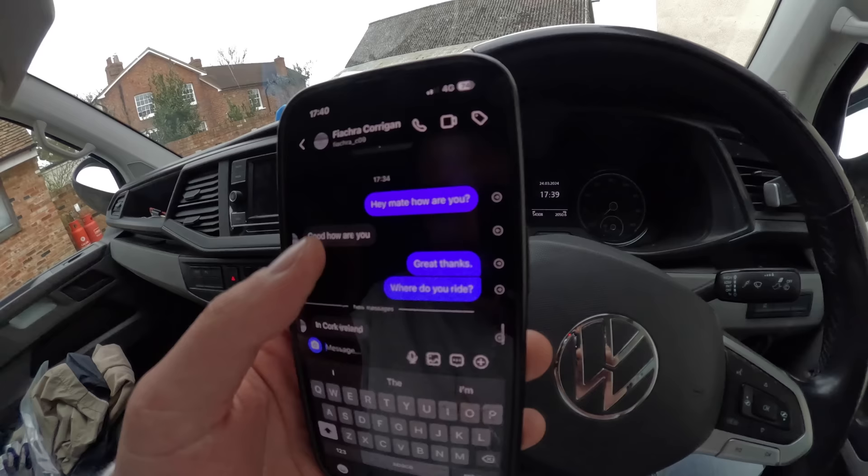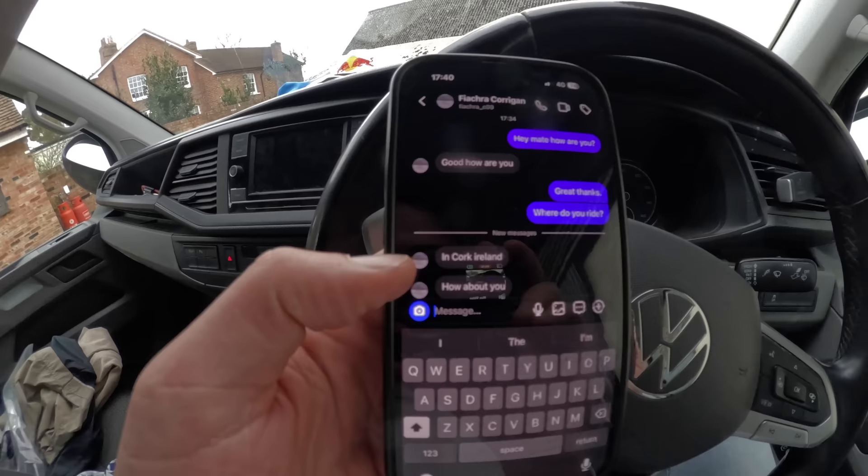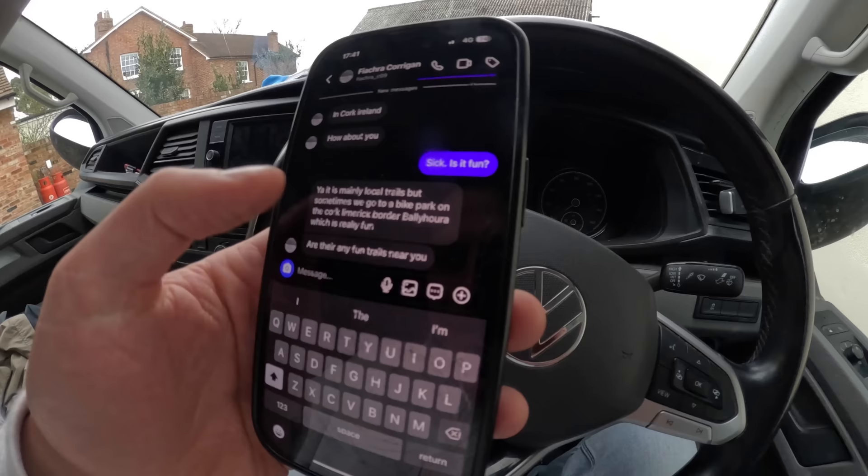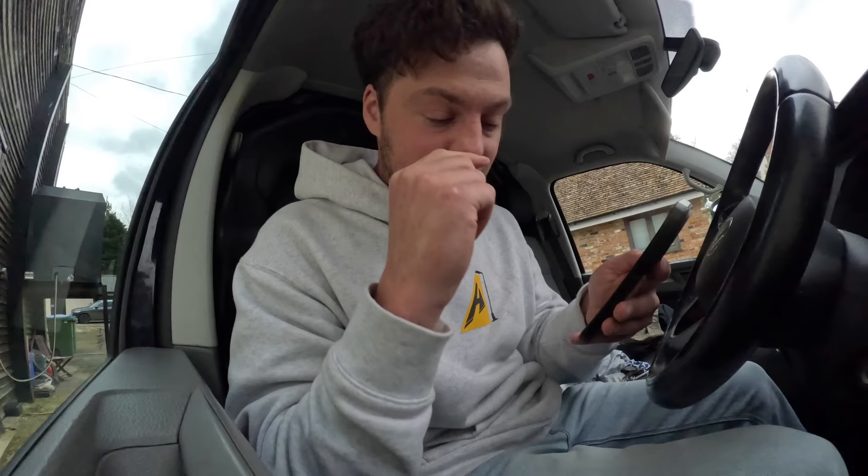Here's a shot of yesterday when I messaged him directly, found him on Instagram and told him he'd won. I'm trying to figure out where he's from. I said, hey mate, how are you? He put, good, how are you? I said, where do you ride? He replied, in Cork, Ireland. I've never been to Ireland — I've been to Northern Ireland but not below it. So Ireland's doable. He mentioned they sometimes go to a bike park on the Cork-Limerick border — Ballyhoura.